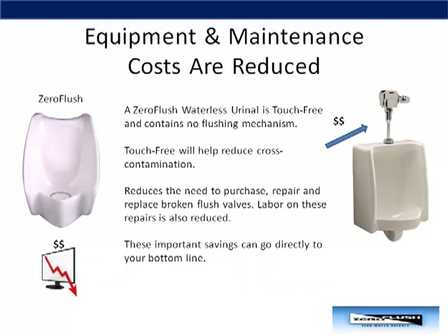Since Zero Flush urinals are touch-free, this will help you reduce cross-contamination in your restrooms. Also, because our urinals do not use any flushing mechanisms, this reduces the need to purchase, repair, and replace broken valves. You'll also save on the labor costs associated with these repairs.